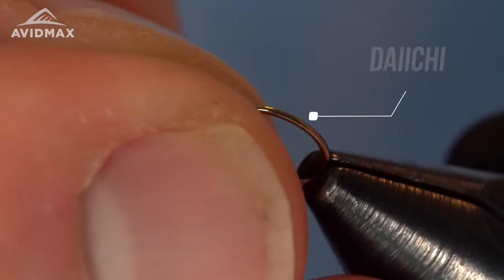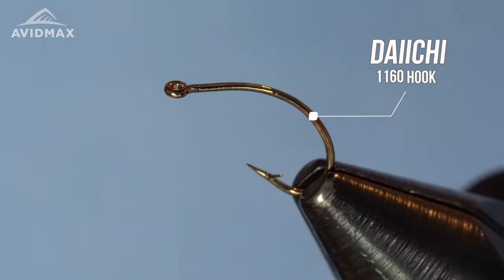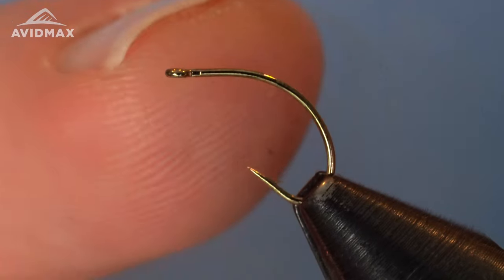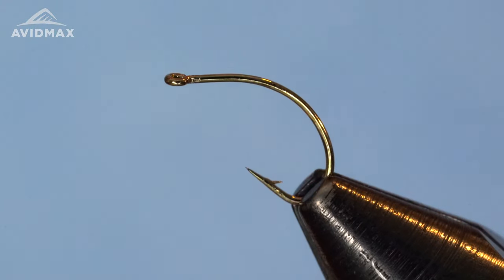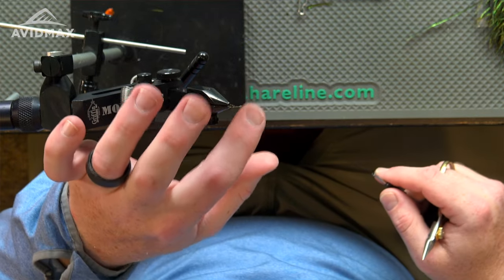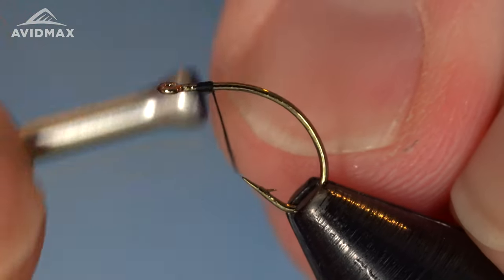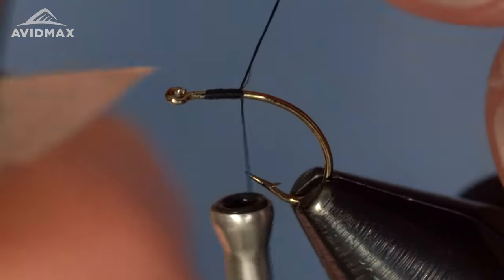Starting out with the hook — this is the 1160 from Daiichi, marketed as a clinch hammer hook. You can see it's got that flat top spot for your clinch hammers, but it's got a nice long bend with a straight eye. I really like this profile for caddis flies. It is slightly heavy wire, still pretty light gauge overall, but it isn't your typical light wire dry fly hook, and for that reason I'll be willing to use it on our caddis here.